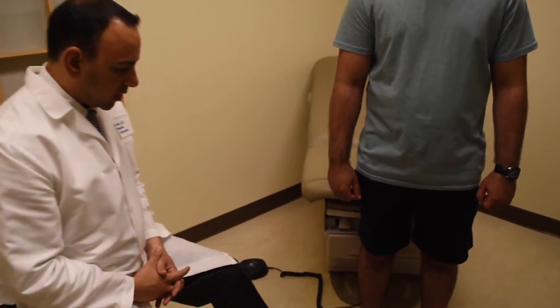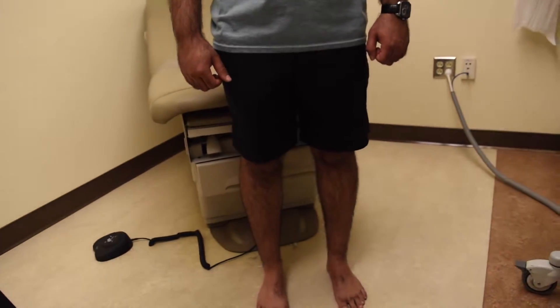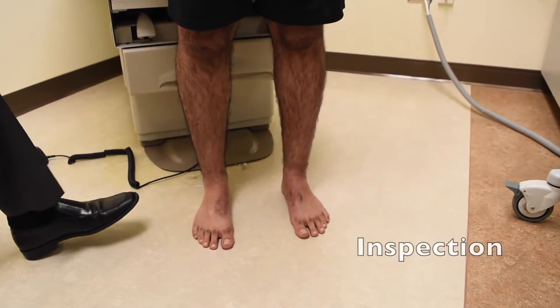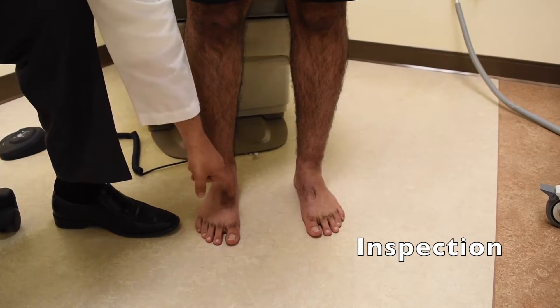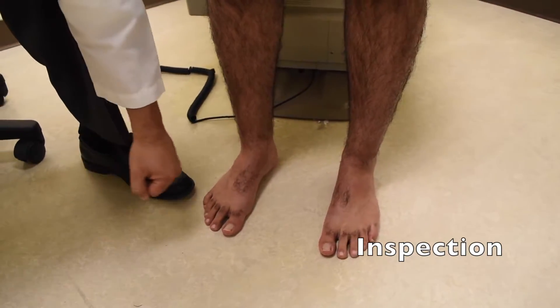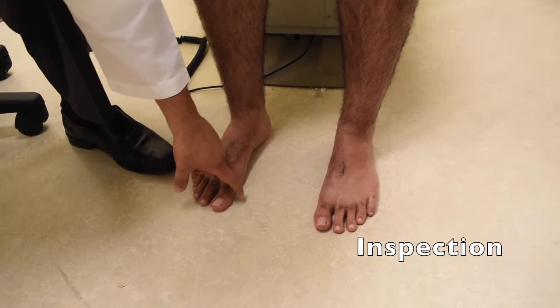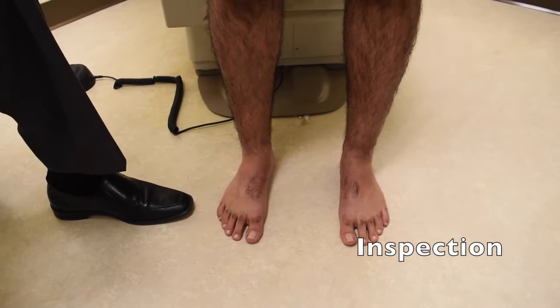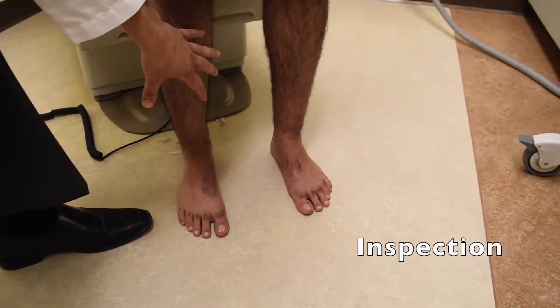While we have the patient in the standing position, we'll have the camera focused on him. What we're looking for is symmetry, right to left — how he stands, whether he has a normal arch, if his arch is high or low, if he rolls his foot in, any wear on the big toe, any calluses on the top of the small toes, and any obvious asymmetry with the calf size.